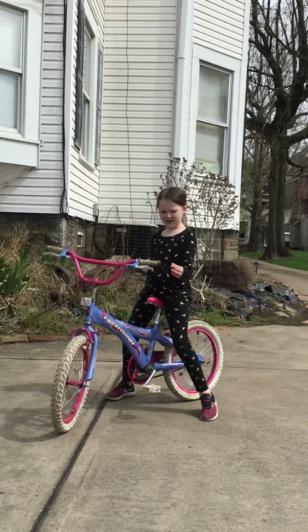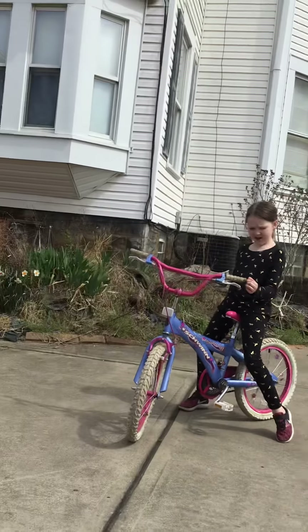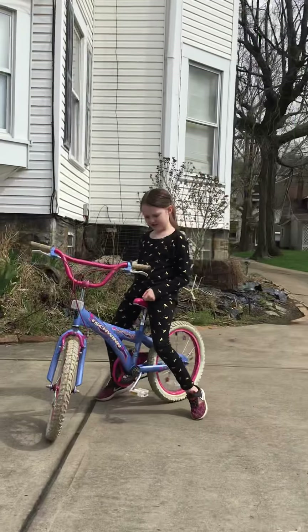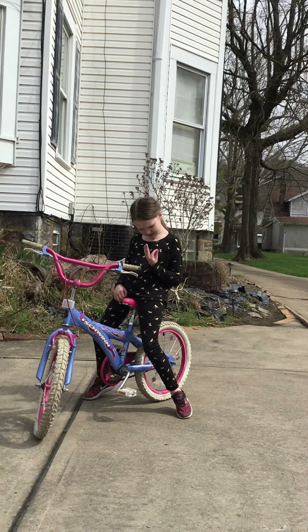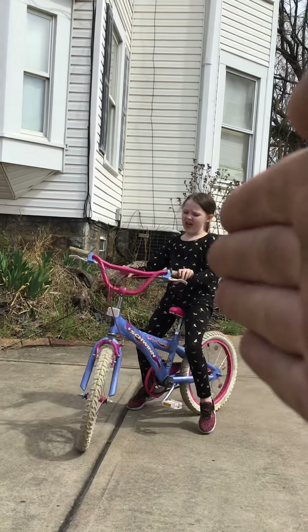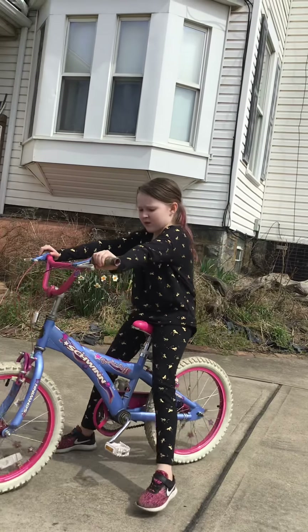What's up guys, welcome back to another video of Insanity. Today we're gonna show you how to ride bikes. The reason I haven't been posting for a while is because I'm sick. This is my aunt right here. He's gonna be teaching me how to ride a bike because I don't know how.